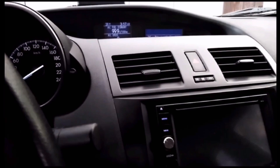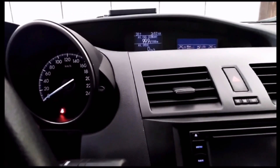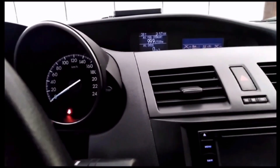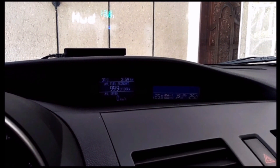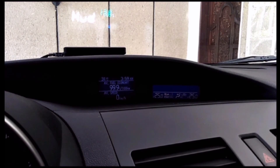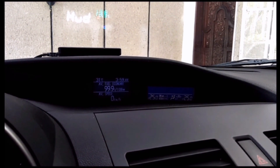A friend of mine requested that I do a video on this, so I said no — just kidding. What I have up here is a HUD, or head-up display. Some call it heads-up display, which I don't understand why, because heads-up means two or more heads. Well, each of us has got only one head, unless both your heads are up.